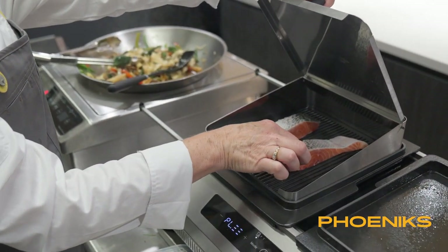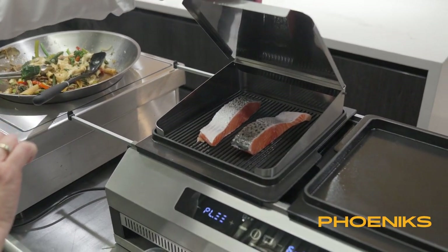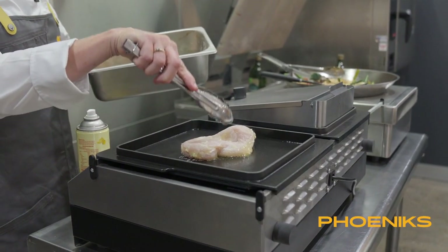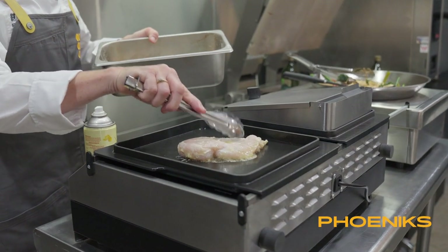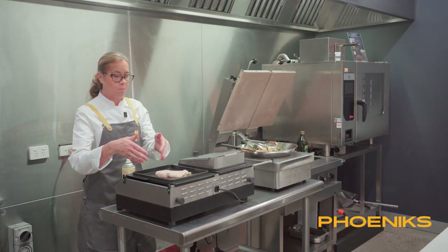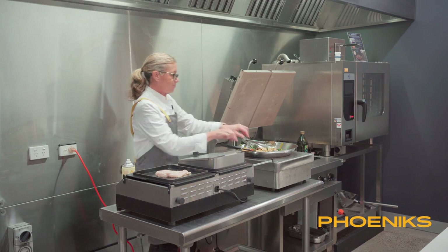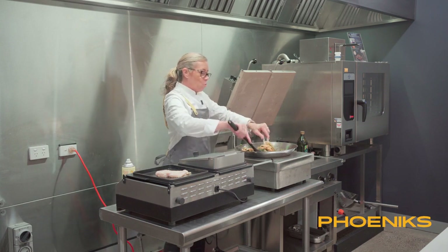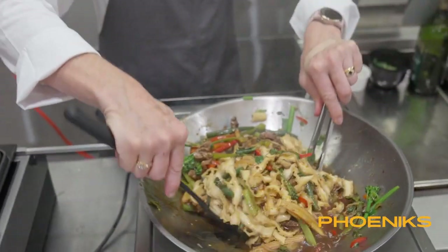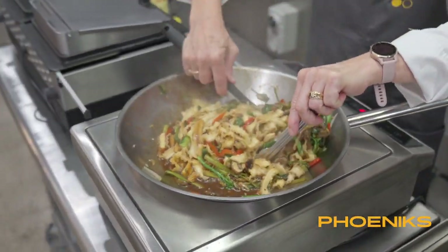Jumping over to the octopus — that took about five minutes to heat up the barbecue. On one side I'm doing a steamed salmon and on the right side I'm doing the barbecue style. I've just cooked my pasta — my Chinese pasta. It's looking pretty good.